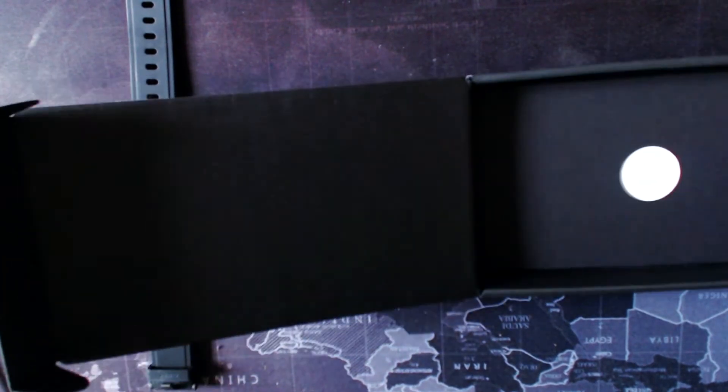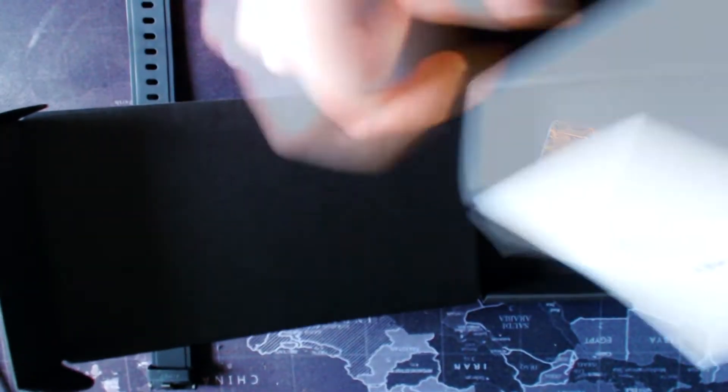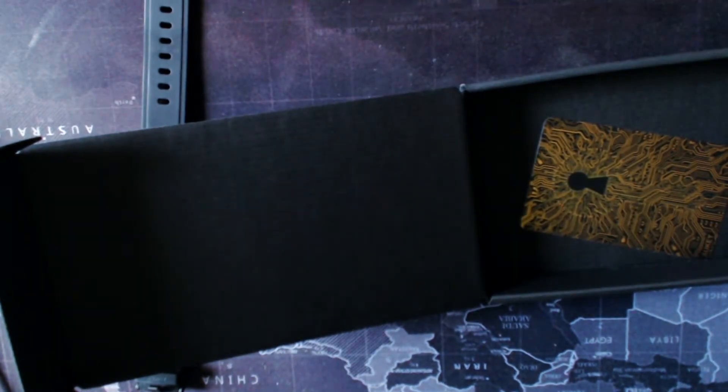In the box and the rest of the contents: you get a bit of foam padding, and you also get a proprietary charger which is magnetic — you just pop it on the back of the device and you're good to go. Then underneath that you get the user manual, which is your bible for the device. It's very straightforward though, so you won't need to reference it much.